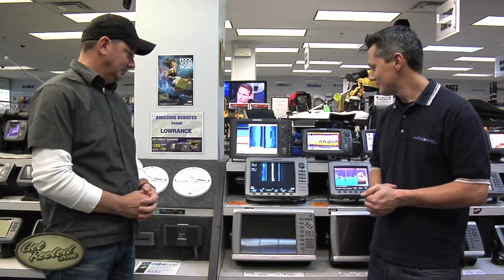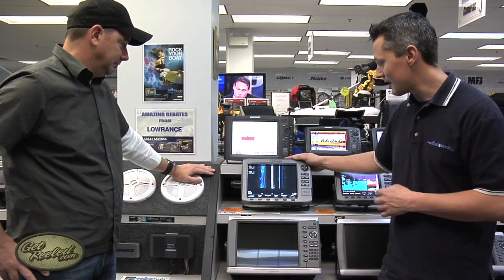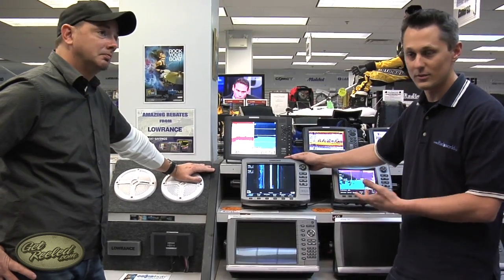One of the most popular things now with fish finders is side imaging. Can you show us a bit more about side imaging and how it works? Sure. This is a Lowrance HDS-10 with the structure scan side imaging module attached to it.